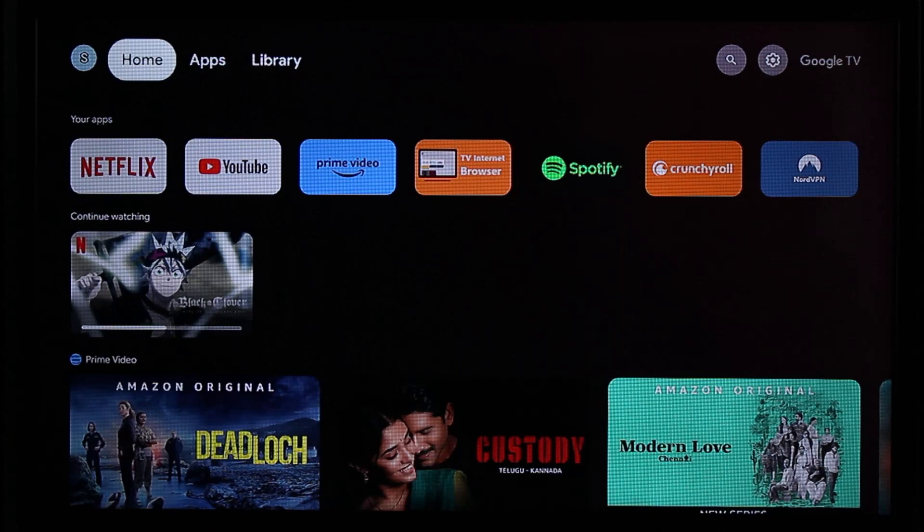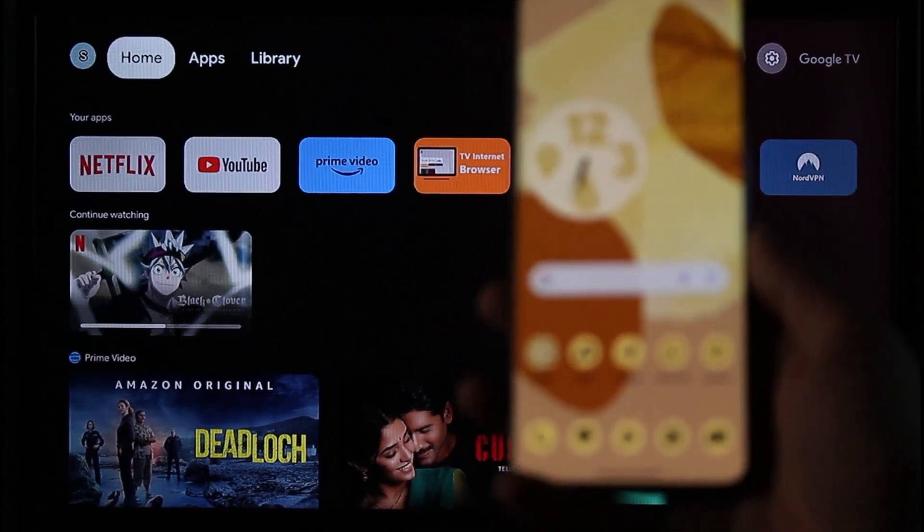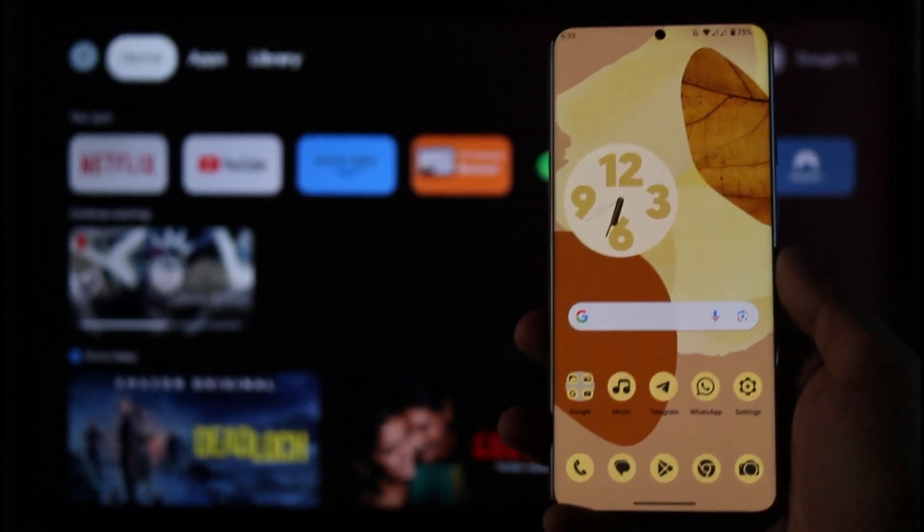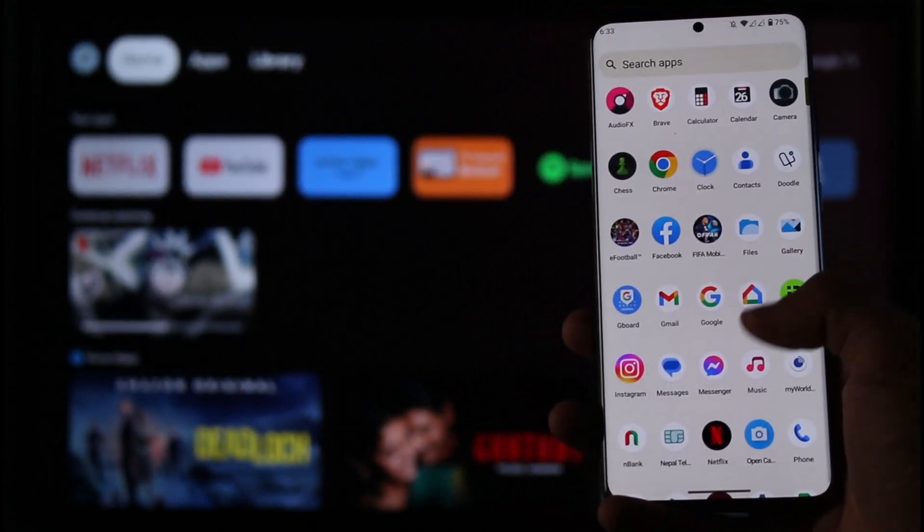you can always use Netflix right from your Chromecast without having to open up your phone. But let's say you are on your phone just like me and you want to cast it — just make sure that your Chromecast is turned on in the background.